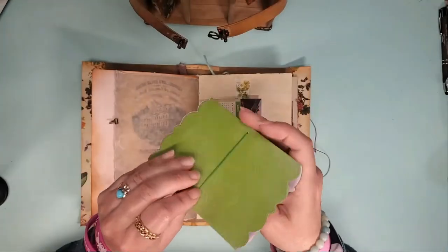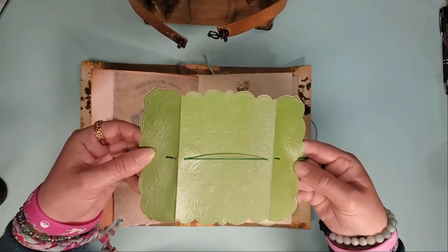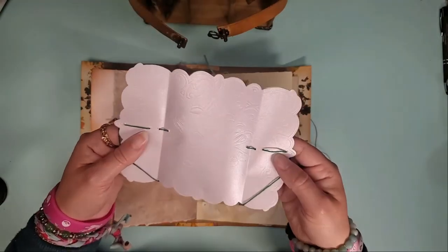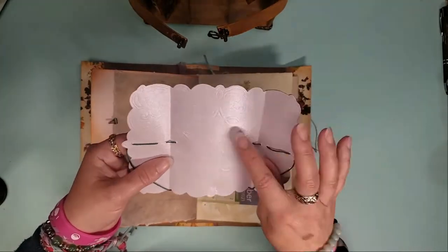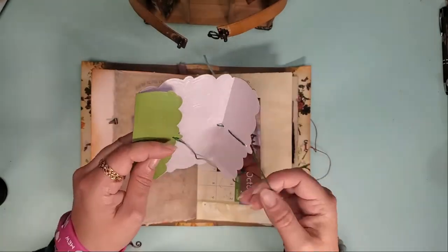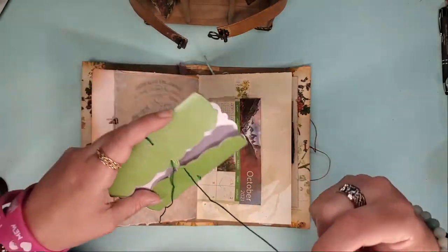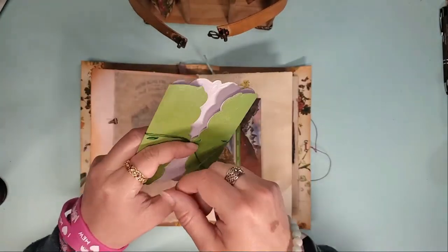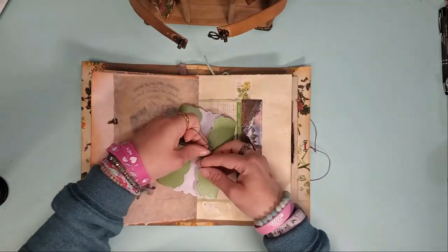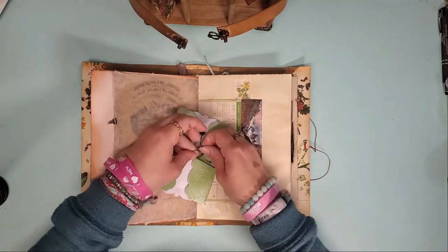Just kind of untuck that, and you can tie it back however you like. This is the back and this is the front. This was a Spellbinders die that I just embossed instead of cut the interior, to give it a little bit of dimension. You can wrap these however you like, tie them if you wish, cut them off if you choose. Whoever buys it — it will be your book, do with it as you will.